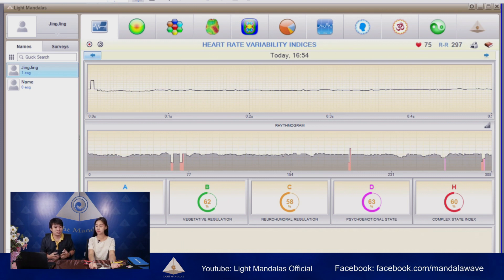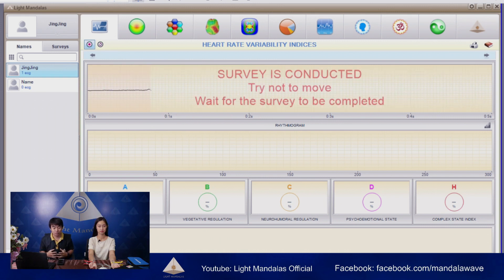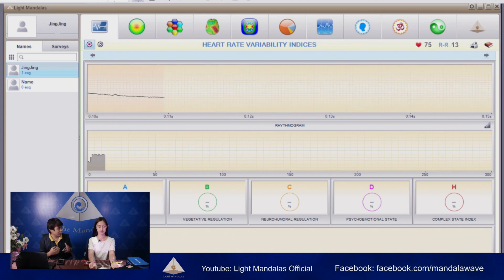From the first result we got from Ms. Jing, right now I will try to use the Mandala Astro Star as energy support for her, and then we will try to measure it at the same time we are working with the device. The application or preset function I will use is live energy activation support. I will start it now. Ms. Jing, you can close your eyes and try to be relaxed while we monitor the analysis.